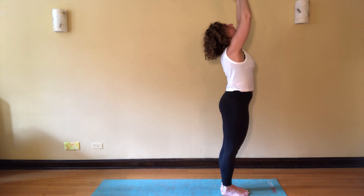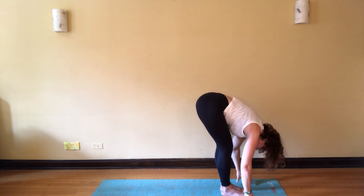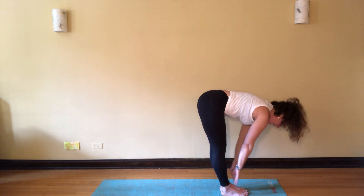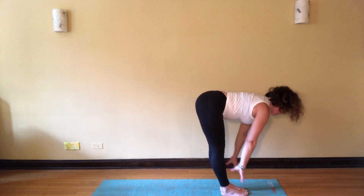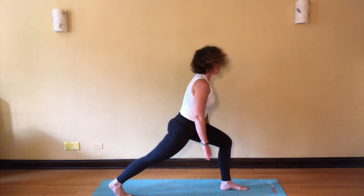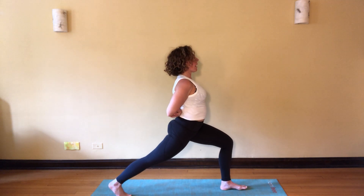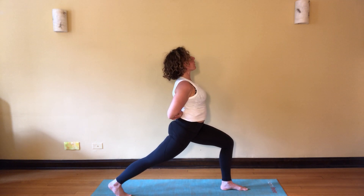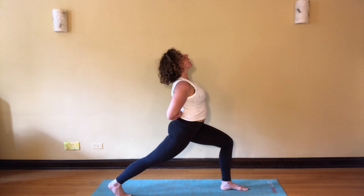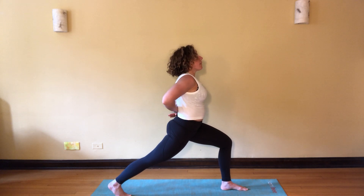Inhale, arms rise, exhale bow forward, release, touch the earth. Inhale half lift, flat back, exhale right leg back — this time coming for high lunge, pressing up. Go ahead and reach the arms around behind and hold opposite elbow. As you're ready, shift your gaze slowly up overhead, imagine the sky and clouds, shoulders release, heart is expanding.